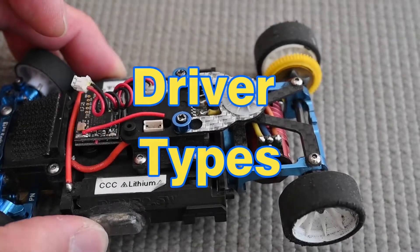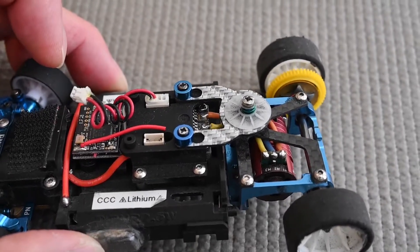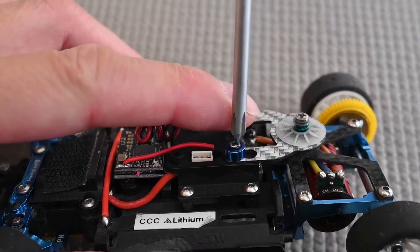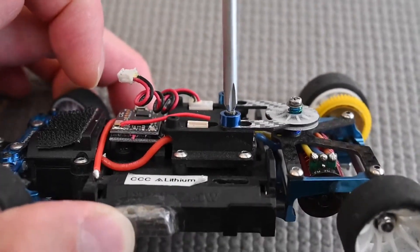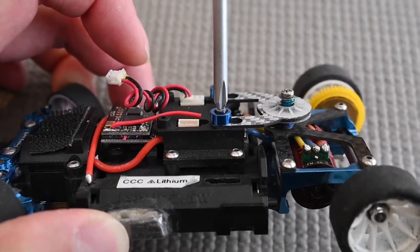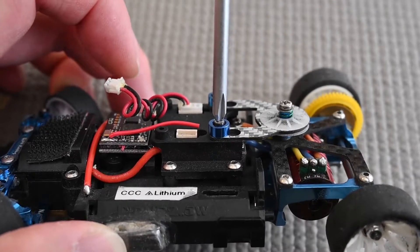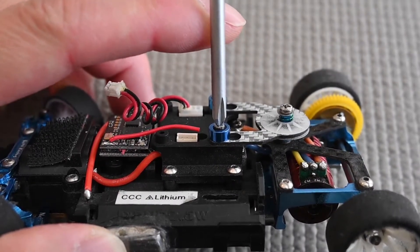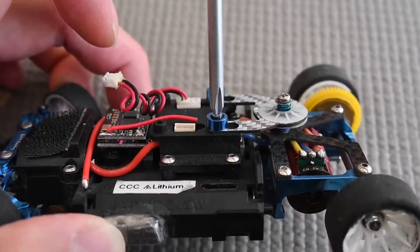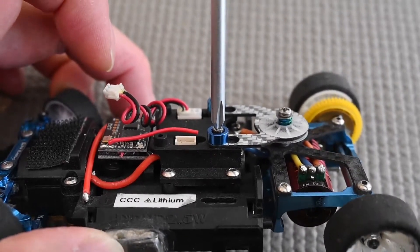Let's talk about some of the advantages and disadvantages of the different screw head types. First off is the Phillips. You do need to push downwards with the Phillips in order to engage the head correctly. If you don't push downwards as you torque it, the driver will cam out and eventually can chew up the screw head. So you need to apply downward force on the Phillips while you're screwing it — you don't want it to slip.